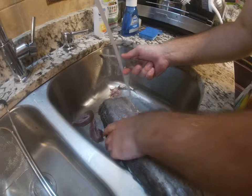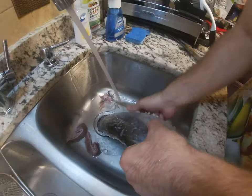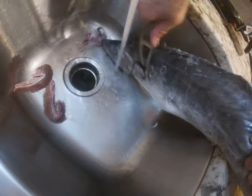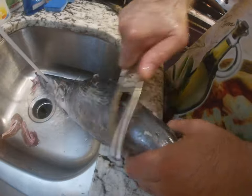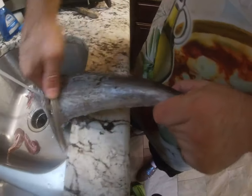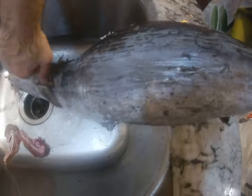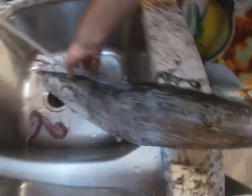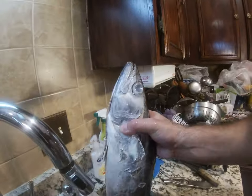Very nice — it actually looks cleaner. You don't know in the store where they had the fish, so we're just scraping any dirt off in the water. Make sure you do this in cold water, because hot water is not good for fish that you're going to cook.